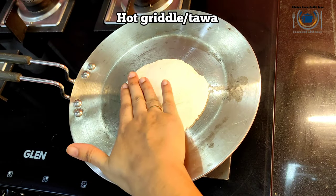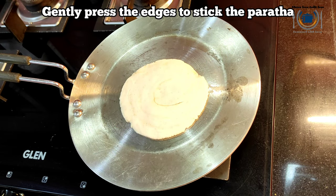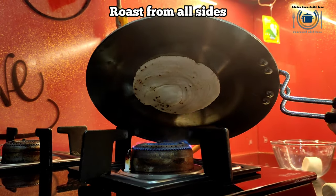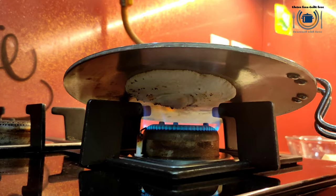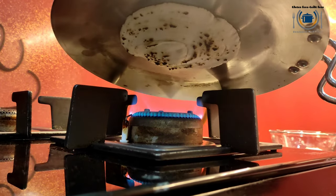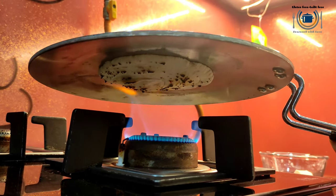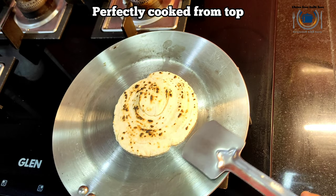This lachcha paratha is ready to put on the tawa. Apply some water at the bottom and put it on a hot griddle or tawa. Do not use a non-stick pan to cook. Keep the heat medium to high. Once the paratha starts bubbling and the dough starts drying, turn the tawa over the flame, keeping about two inches away from the flames to cook the paratha from the top — this is required because we are not using a tandoor. If the paratha is not sticking to the tawa and falling, apply some water at the bottom to stick it back. Or else you can just roast it on the flame. If you don't have a burner like this, you can just cook on the griddle side only, but in that case you won't get those nice layers.